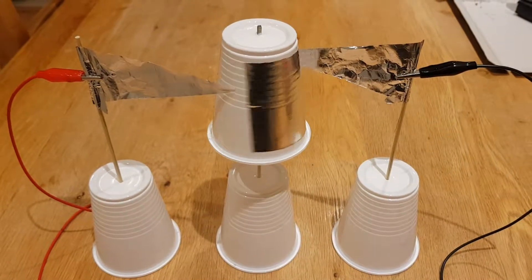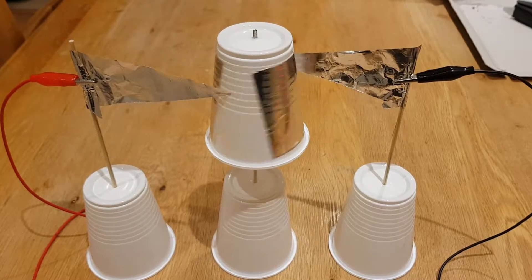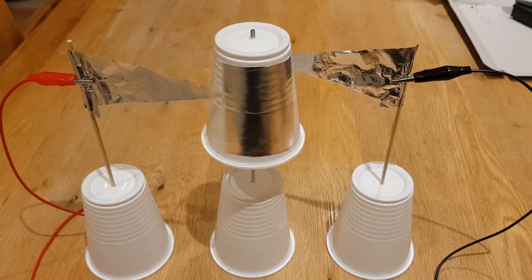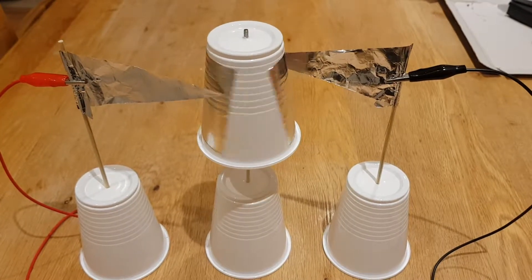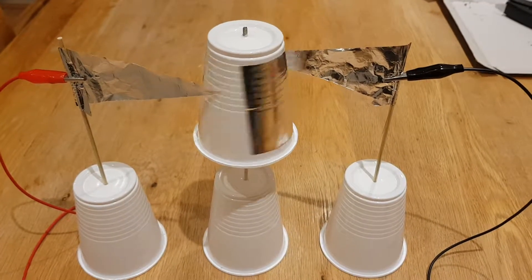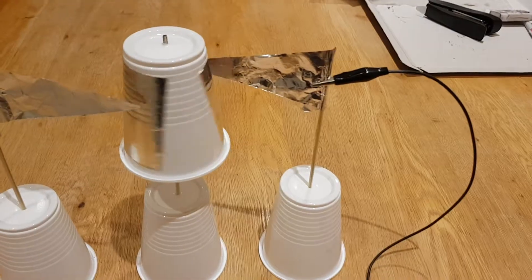Hi. Here's a really basic example of an electrostatic motor. You can see in the middle we're just spinning a plastic cup that's got two pieces of aluminium foil stuck on the sides. On the left we've got the positive electrode, and on the right we've got the negative.